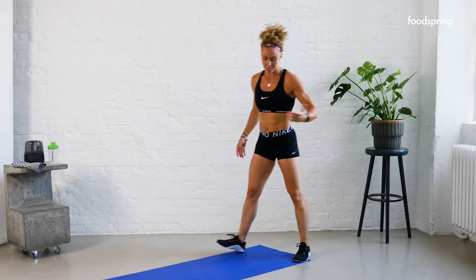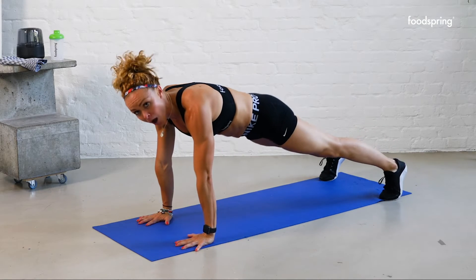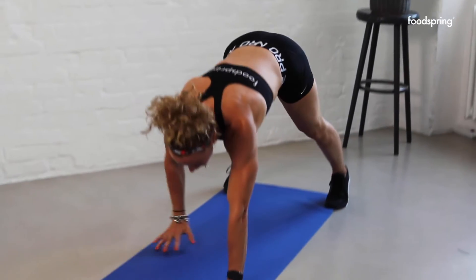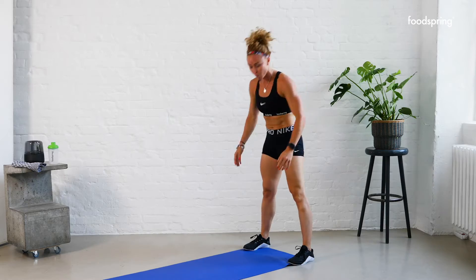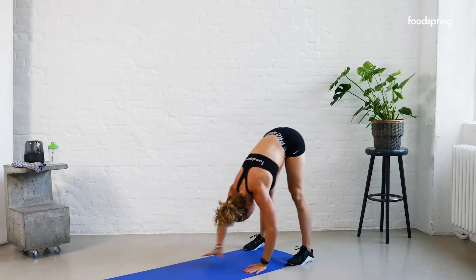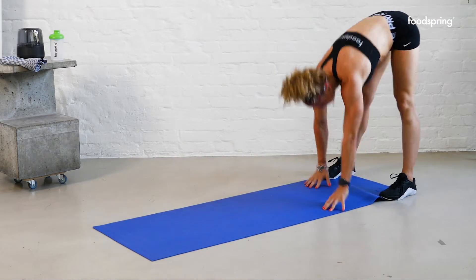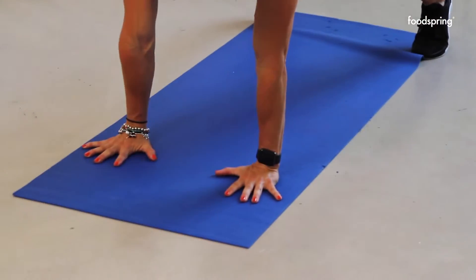Good. My favorite — walk out. Rolling down, touch your toes, walk it out, high plank nice and strong, walk it back and roll up. Give me four more of those. Let's go — walk it out, tummy's in, strong. Three more. Good job. Give me two more. Nice work. One more. Beautiful.